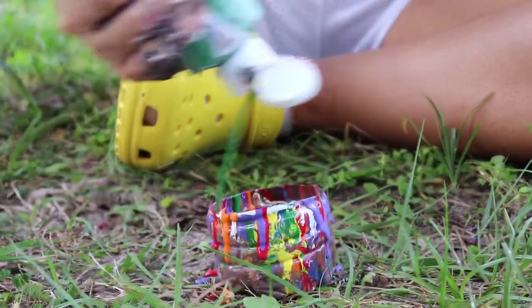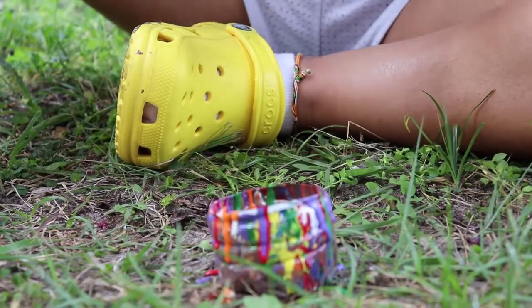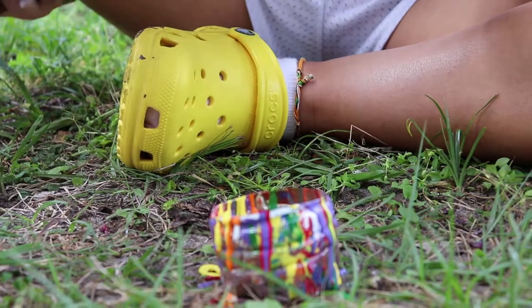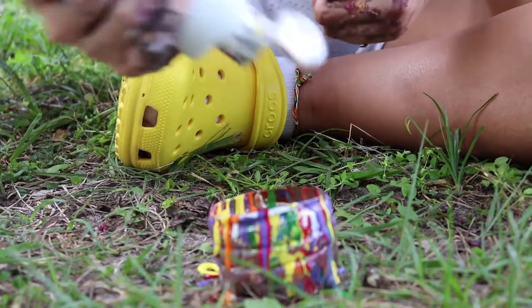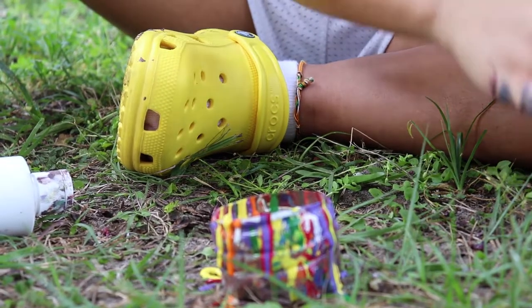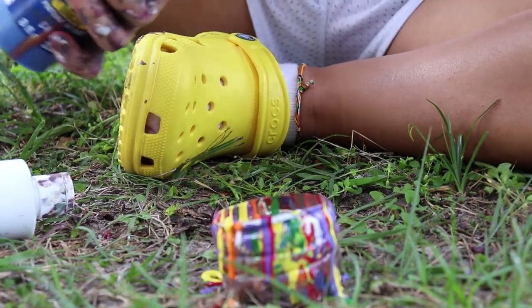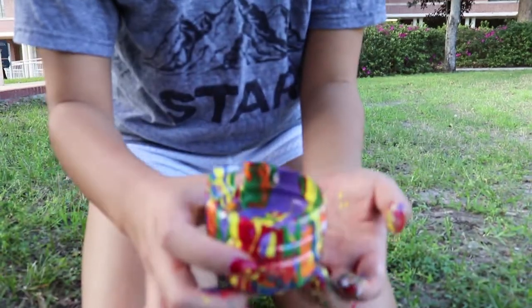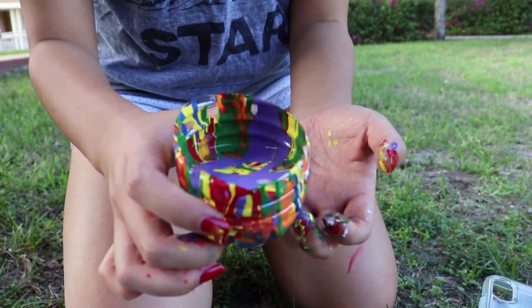Here you can see that I put the paint on the sides, on the inside of the cup. That could help create a cool design when you pour the paint out, rather than just pouring it in from the top. And there's blue — this is the paint cup.